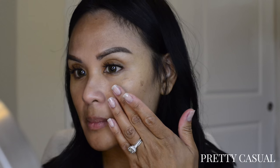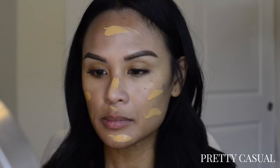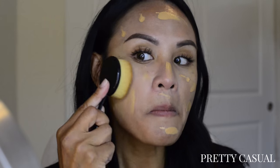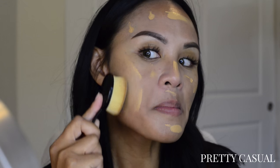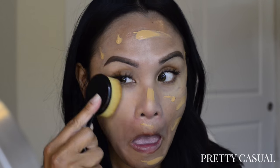The first one here is the Tom Ford Traceless Perfecting Foundation and I got the shade TF Tawny. I'm going to first swipe and dot the foundation all over my face and then I'm going to use an oval brush to blend it all out. If you're interested in seeing an in-depth review of this brush, please see the description box below for the link — I did a review on it in my last video.